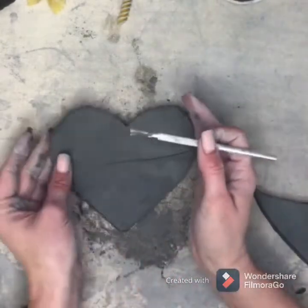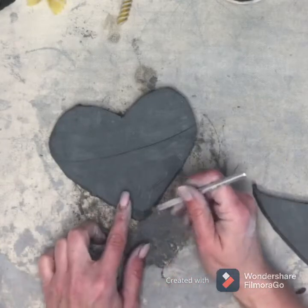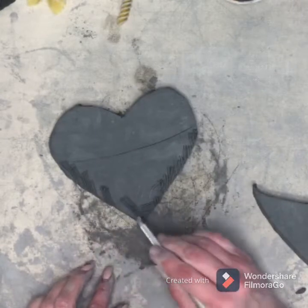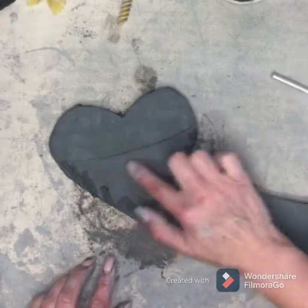I'm going to take my scratching tool and along the edges where I want my pocket to stick, I'm going to scratch just the edges up. We don't want it to stick here — we want it to open — so don't do this part.